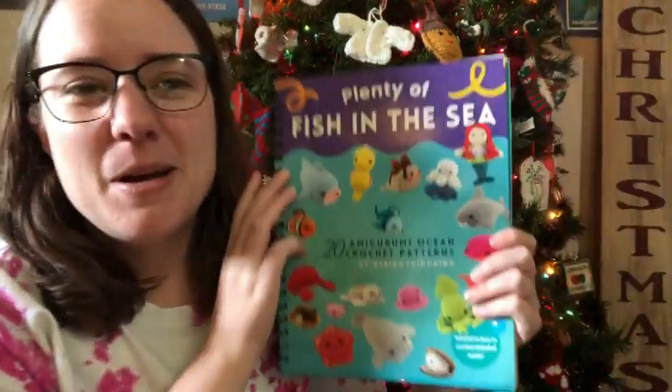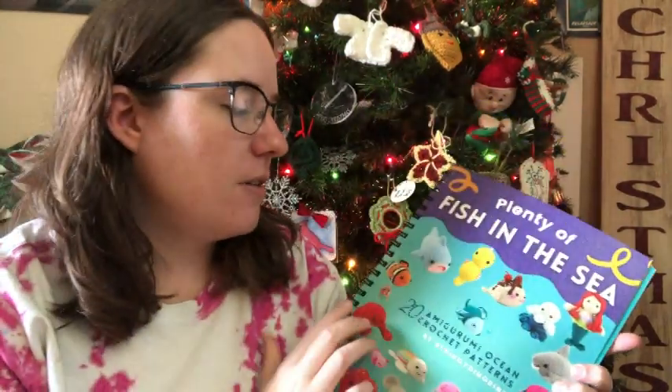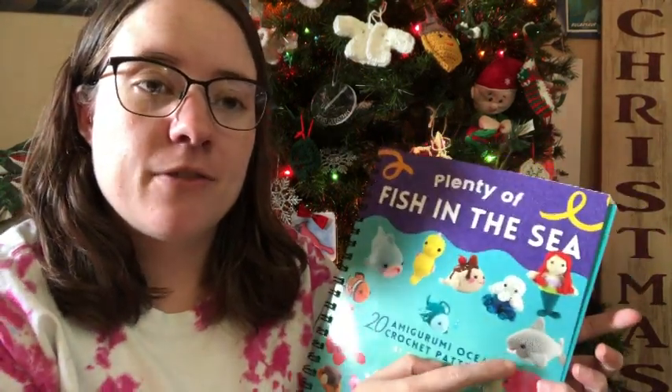I'm gonna wait till Jesse's home so I can measure his head because it's gonna be a hat for him. The whip I was gonna show you guys is an amigurumi out of this book. Jesse keeps picking things out - first he wanted me to make a whale shark, but then he was flipping through the book last night and found the regular shark, so he asked me to make that first and then the whale shark.